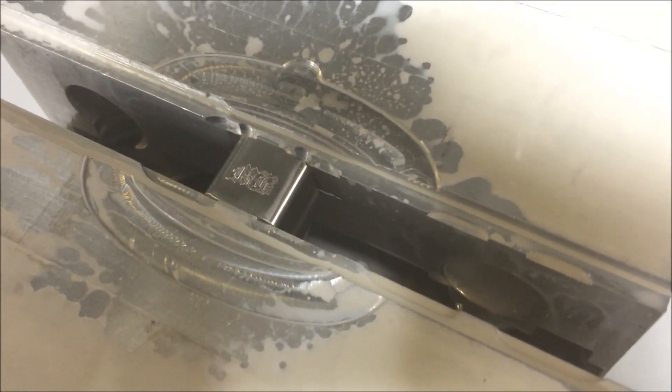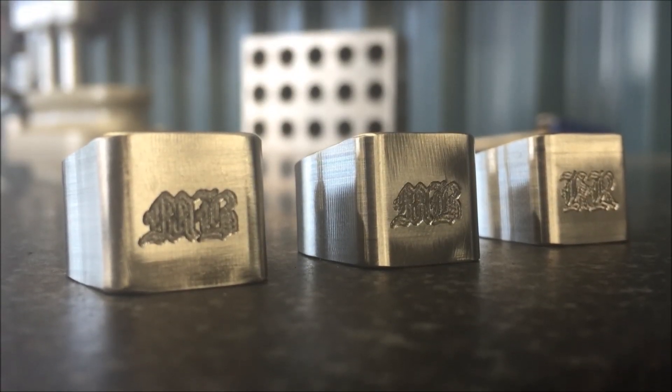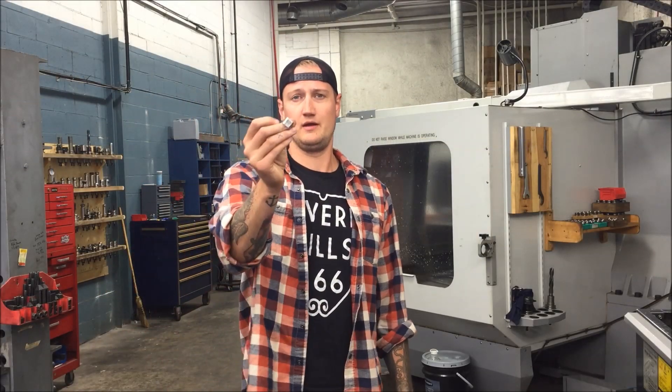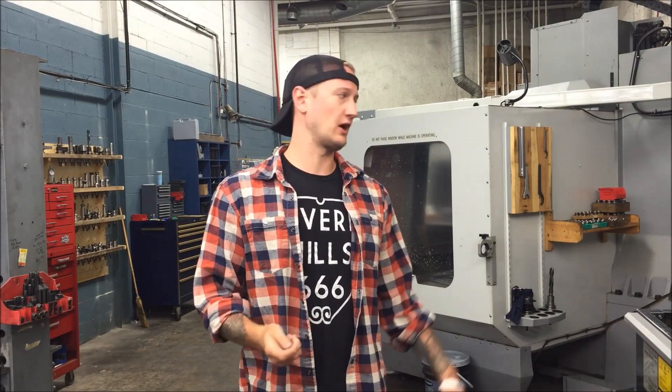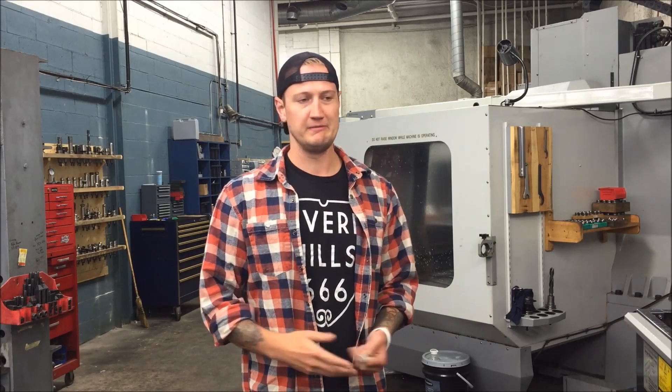When these are done and polished once more, this is how they look. This was an order I did as a commission for a friend. That's how we make stainless steel signet rings using our Haas VF5 CNC vertical mill, a Sodick AQ325L wire machine, and a buff wheel. Thank you very much for tuning in. I'll definitely post up the DXF files — I'm not going to post my G-code because I don't want to be liable for anybody's machine, but it's pretty easy to do. Make sure you hit the like button and subscribe if you want to see more videos.